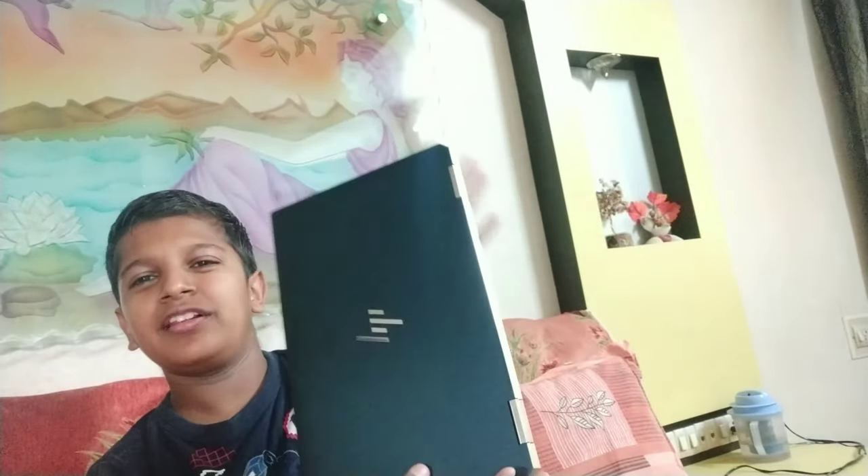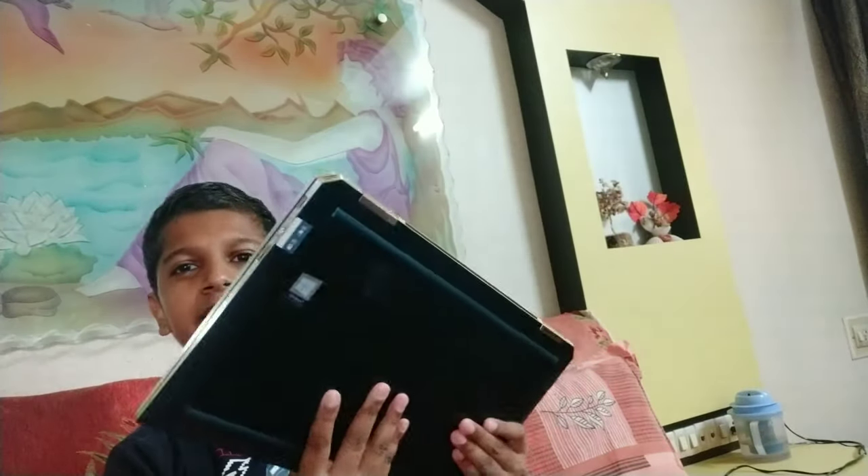First of all, I've got the laptop out. The laptop is pretty good — it's pretty handy, it's a lightweight laptop and very thin, like a notebook. Let's keep this aside and see what else we have got in the box.